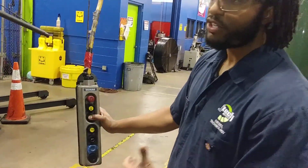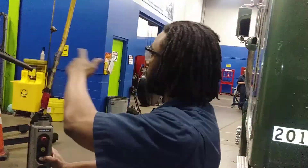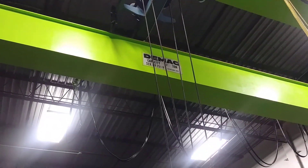Also, as I mentioned about the load capacity — that's going to be there, where the load rating is. Also, somewhere on it, it will tell you about the actual frame, and you'll be able to see it on the frame.